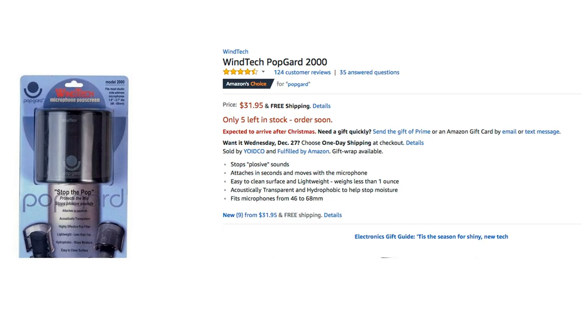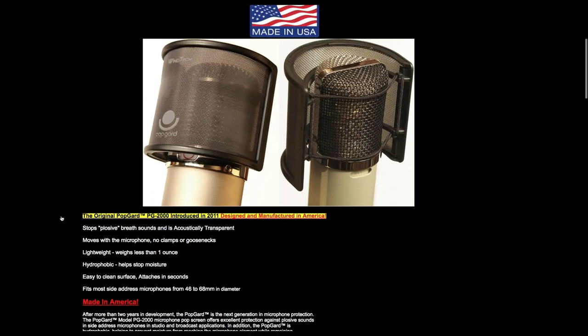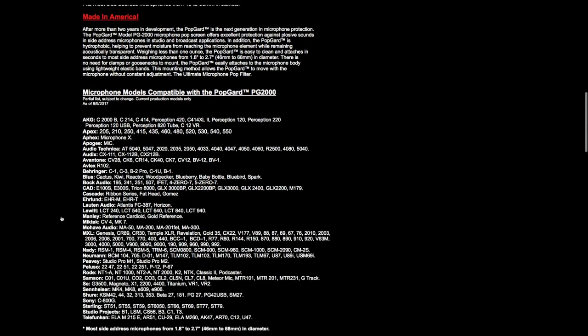I think it's about 30 bucks and it's made in America. Their website — which looks like it's from 1992 — is windtech.tv. I noticed their packaging shows pop-guard.com but they seem to have let that domain go, so it's windtech.tv. The product is called the Pop Guard — P-O-P-G-A-R-D. It just fits right on, and I think I'm going to get myself a couple of these for convenience's sake. It's right on the microphone, doesn't get in the way, and doesn't rely on having round tubes.